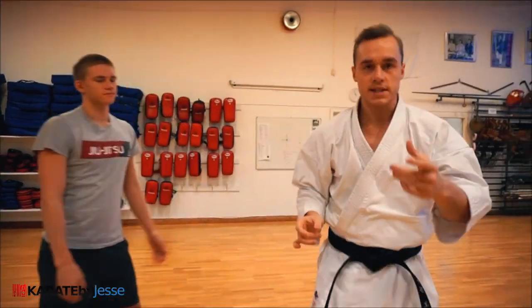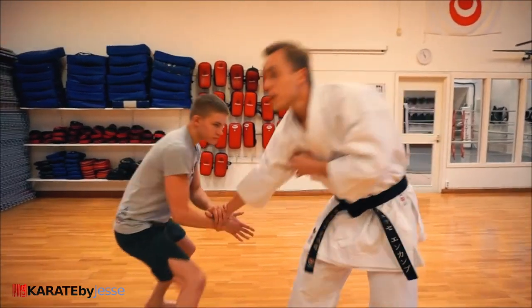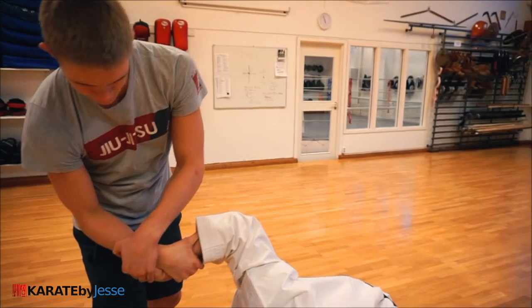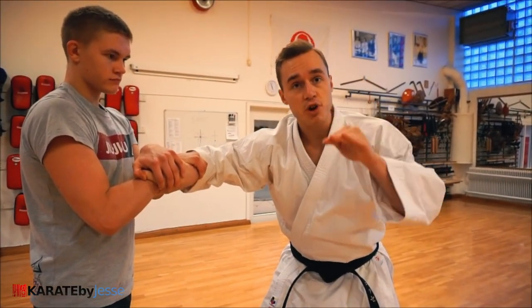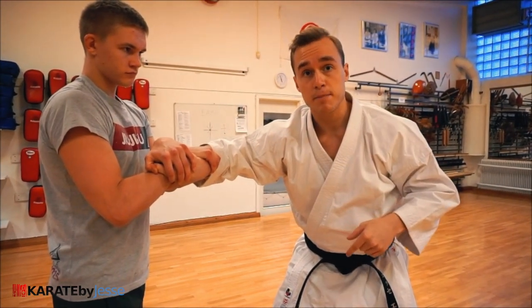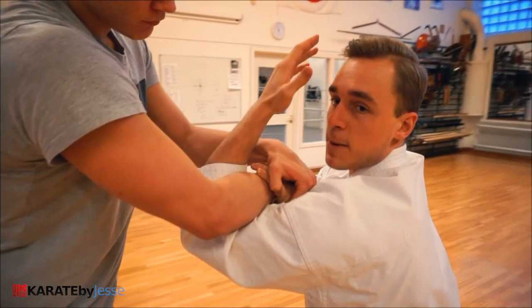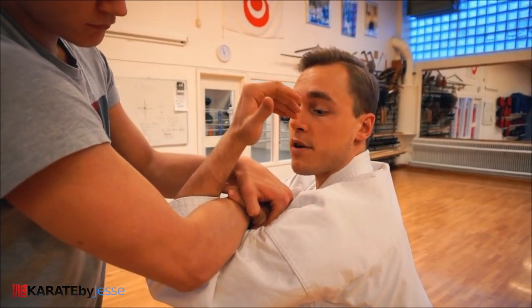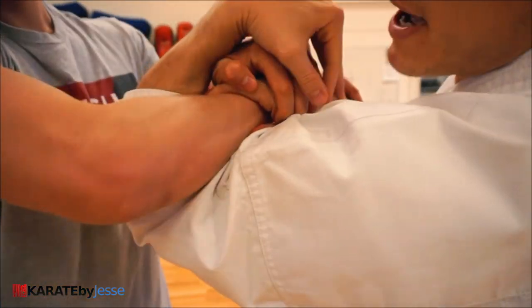Now let's see how we can escape these — Gyaku-waza. If Oliver does number one on me: before I come to the final position, because once I'm there it's almost impossible to escape, I need to be fast. I drop faster than he can push me down, so I can come up. Now my bicep is pushing up, and my fingers are free, so I just try to grab any of his fingers or his thumb and pull down.